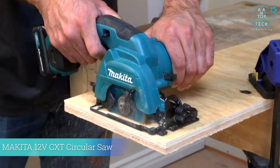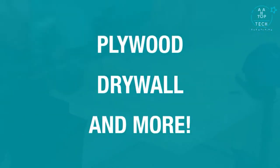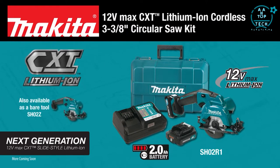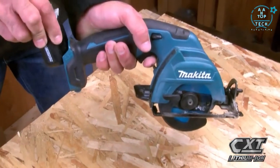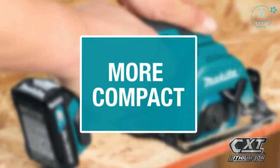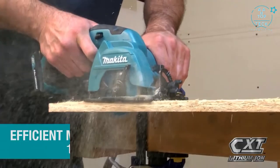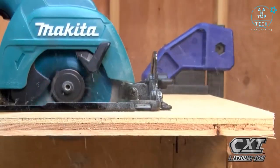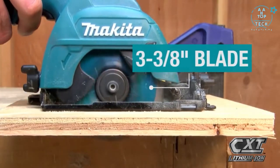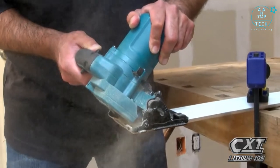Get an ultra-compact cutting solution for plywood, drywall, and more with the 12 Volt Max CXT Lithium Ion Cordless 3 and 3/8-inch circular saw kit. The slide-style lithium ion battery and more compact size give you more comfort and more capacity. The efficient Makita-built motor is engineered for faster cutting, and the 3 and 3/8-inch blade has a maximum cutting depth of 1 inch with a tilting base for accurate bevel cuts.